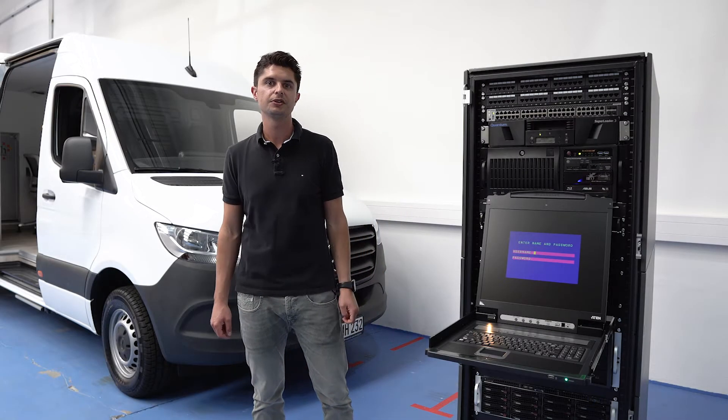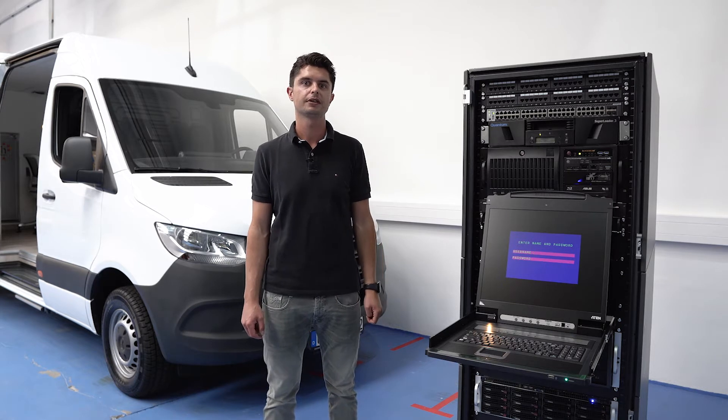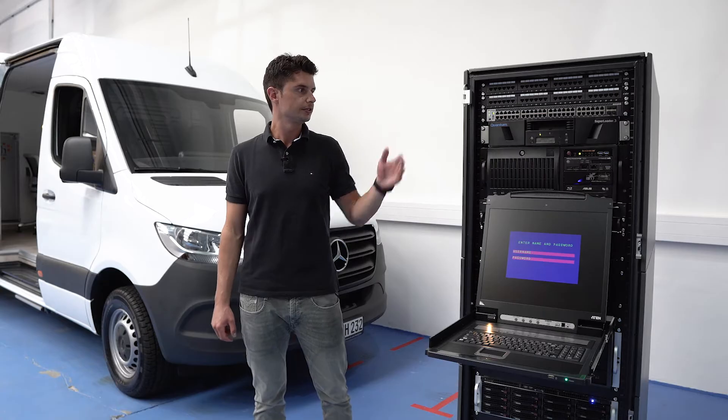Hi guys, my name is Uwe Schnürer. I'm the head of production of our hardware factory and today I would like to show you our brand new product, the Nucleus.